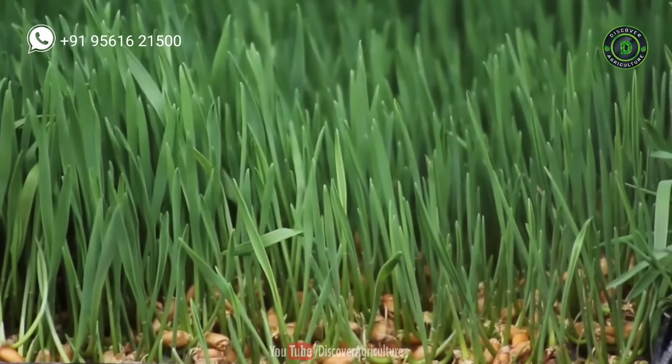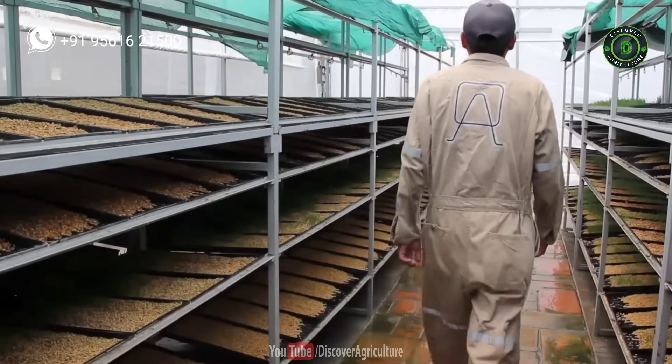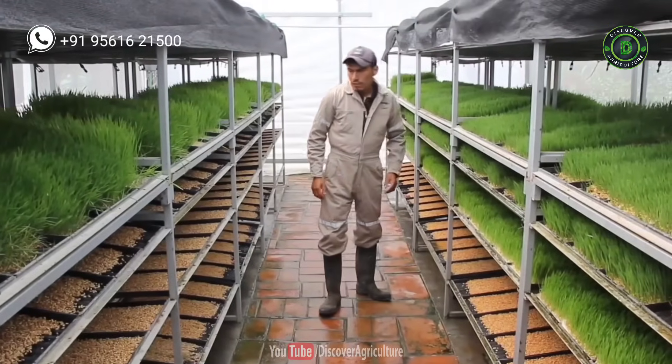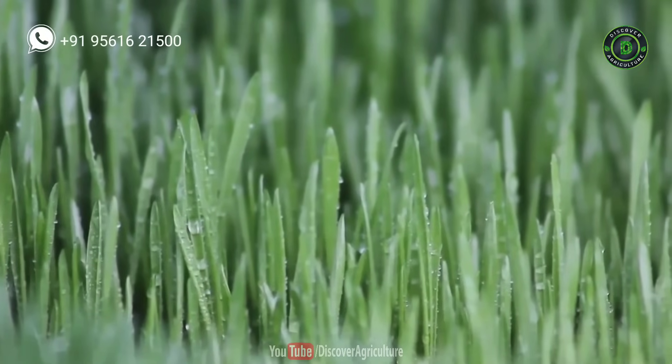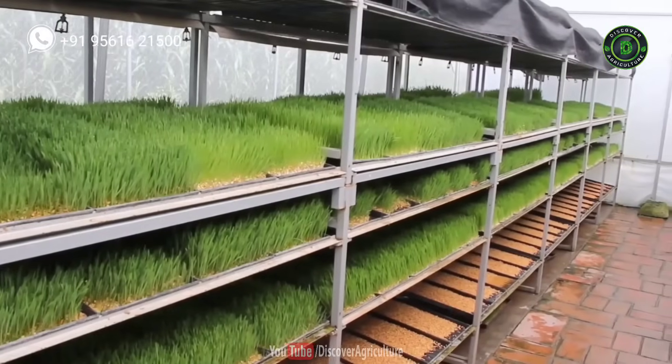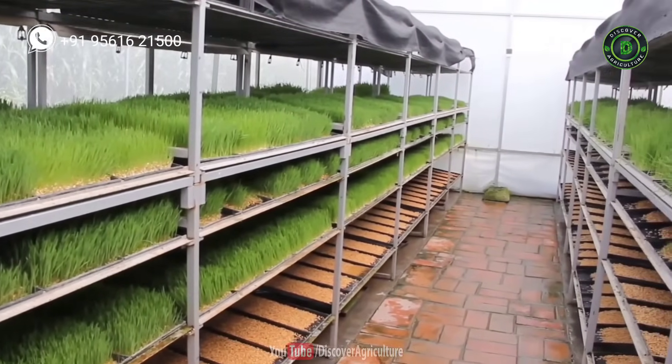Within 7 days, from one tray containing 1 kg of maize seed, you can produce about 8 to 10 kg of fodder. When preparing hydroponic fodder, make the rack according to your daily need. If you require 5 trays of fodder per day, then for 7 days a prepared shade accommodates 35 trays.